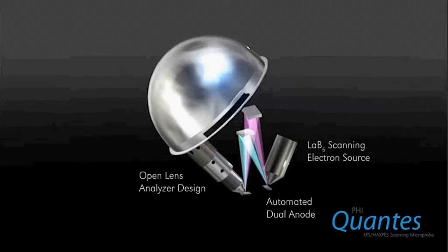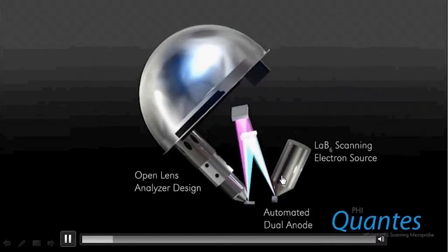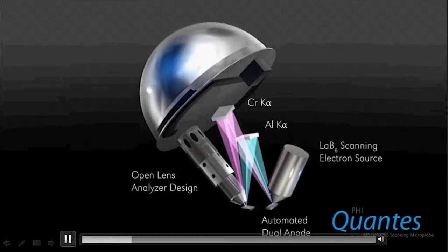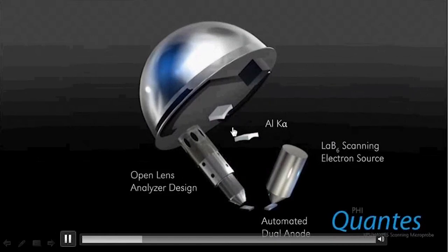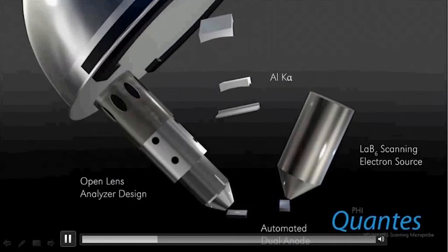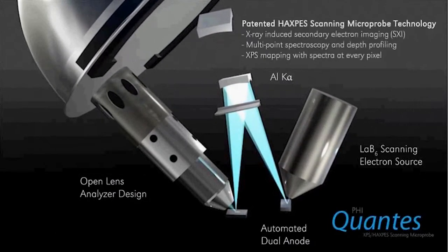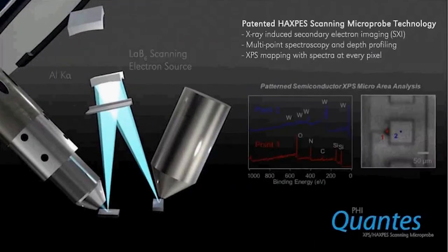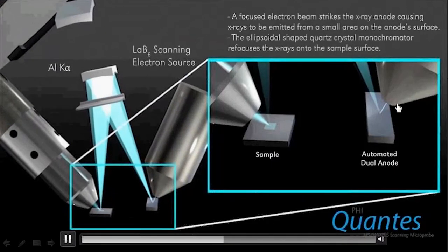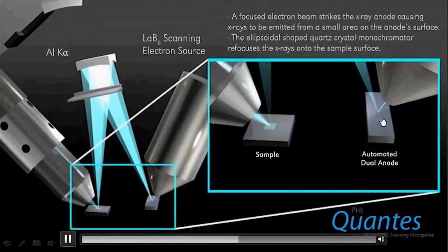You can see here we have an electron beam, a LaB6 electron beam, that bombards a dual chromium and aluminum anode, generating both aluminum and chromium X-rays. The aluminum X-rays are like any other traditional XPS instrument that PHI makes, providing multipoint spectral analysis, mapping, depth profiles, that type of thing. We raster the electron beam across the anode surface, generating X-rays that in turn scan across the sample surface.